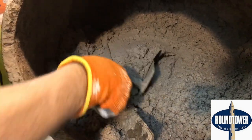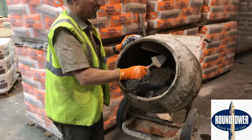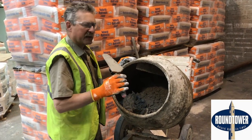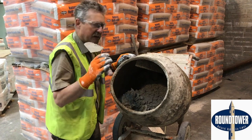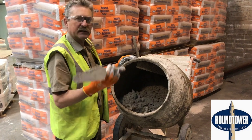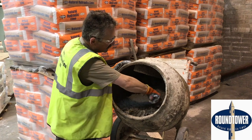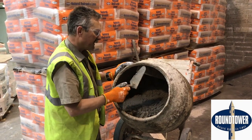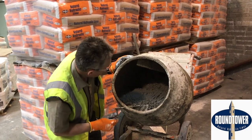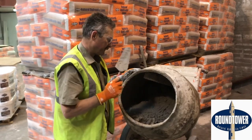There is a temptation to add a lot of water to get it to mix more quickly. But what I find is, if you add a little water little by little, it gets to a point where it seems still too dry — leave it mix for five to ten minutes and you'll find that it gets fattier and you don't need to add that extra water. So rather than putting in too much water in the beginning, just add it little by little and it'll work much, much nicer for you. And that's it — I think we're ready now to do a little bit of pointing with this.